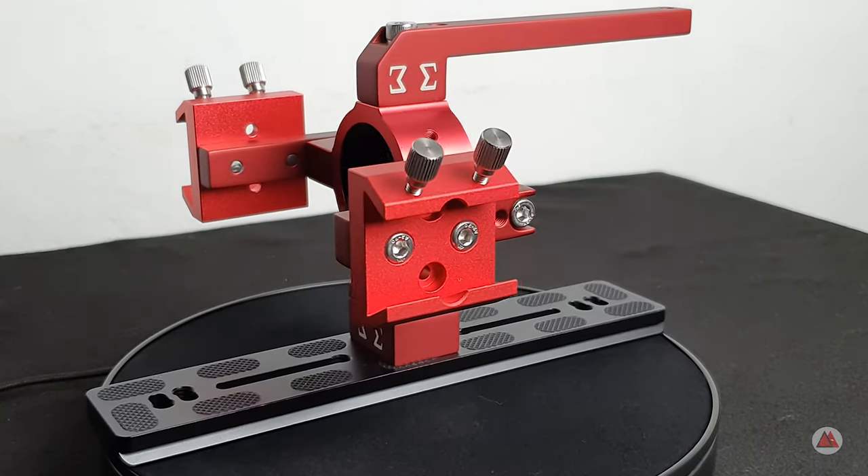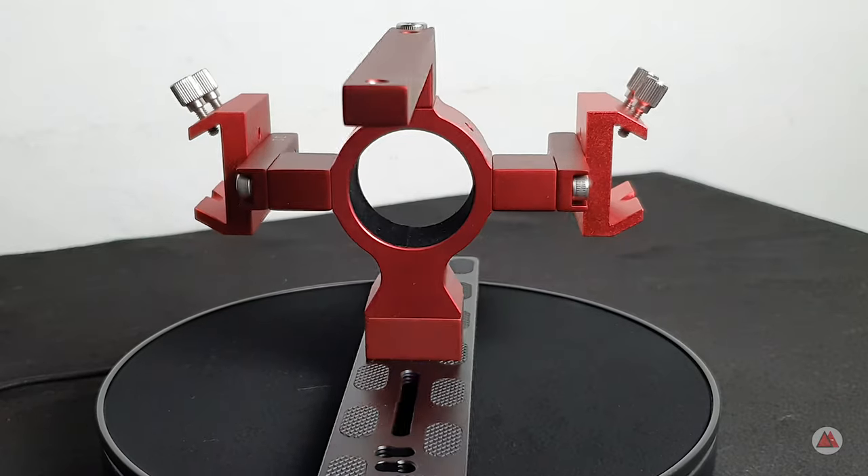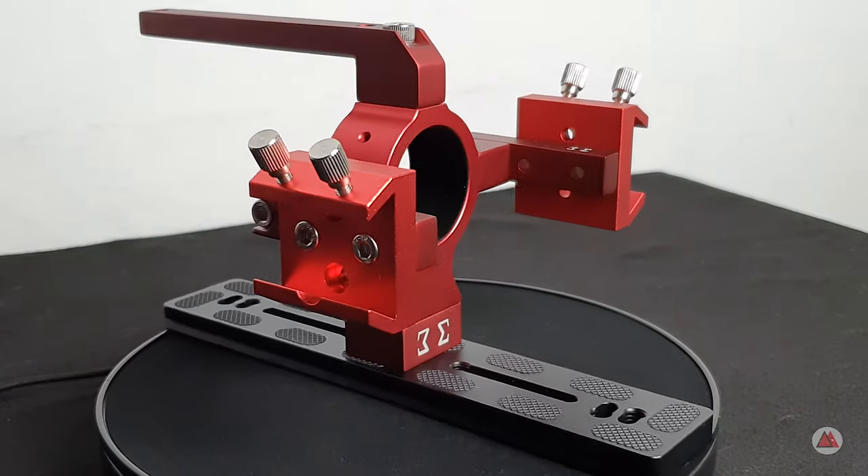In my case, I will add the SV165 guide scope on one side, the ASI Air Mini on the other, and a red dot type finder scope on top. I designed the supports according to my needs, aiming at a good balance of the setup, and they were manufactured by Astro Sigma Brazil. In addition to the perfect fitting, the finishing and precision in the manufacture of Astro Sigma parts are excellent. If you need any custom made accessory for your equipment, contact Astro Sigma using the links in the video description below.